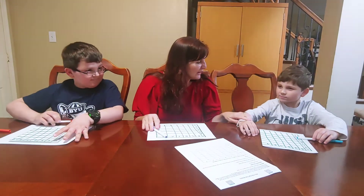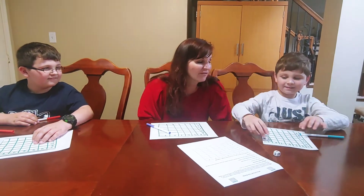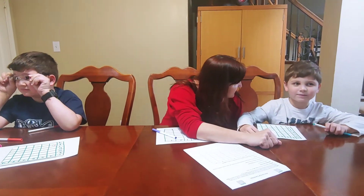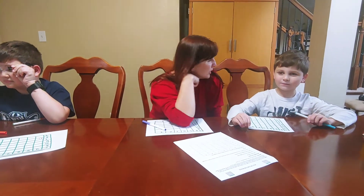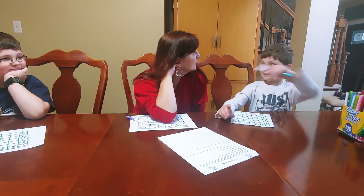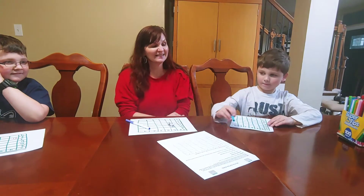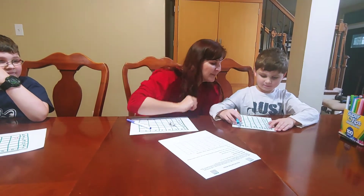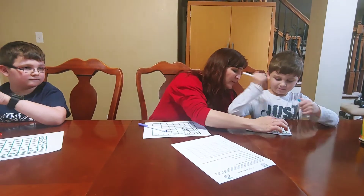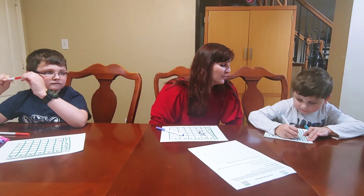And how we play is — Quinn, why don't you start? Roll those two dice. 4 times 4. So do you know what 4 times 4 is? 4 groups of 4 — 8, 12, 16. That's right. So Quinn is going to write 16 in the appropriate spot on his board, right there. You can have kids write the whole equation if you'd like, or just the product.